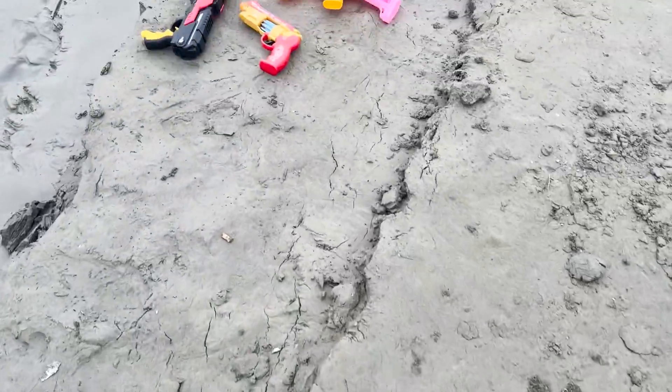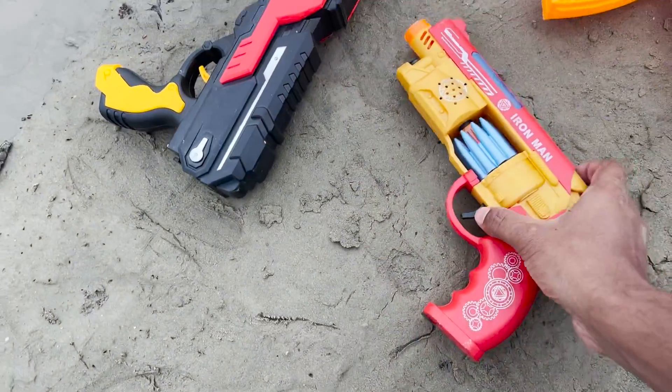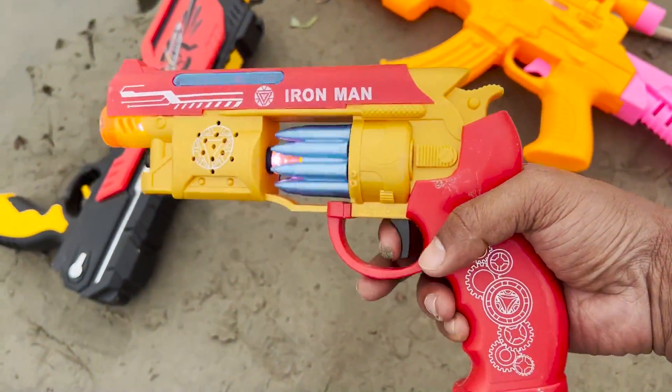Welcome viewers! I am going to show you a tiny toy collection. I am going to show you three Nerf Guns and the first one is Iron Man.